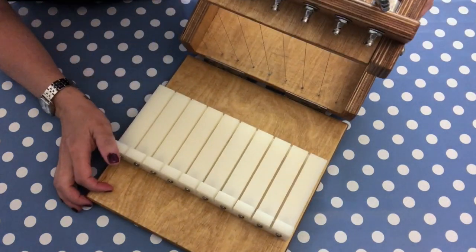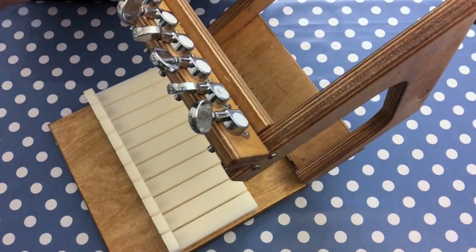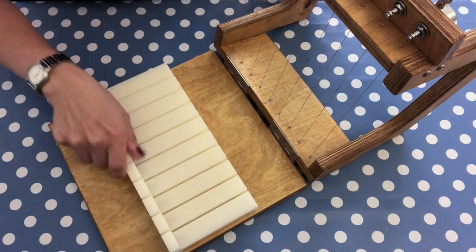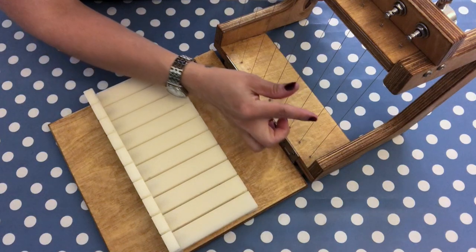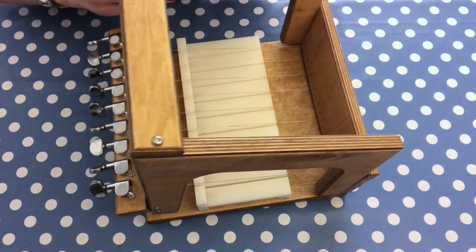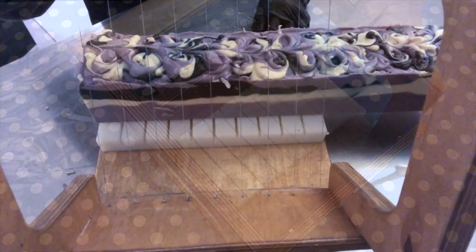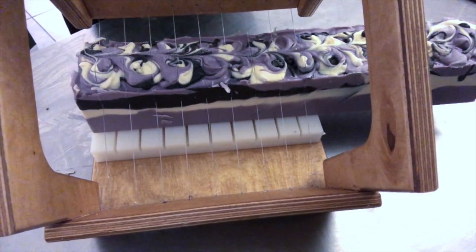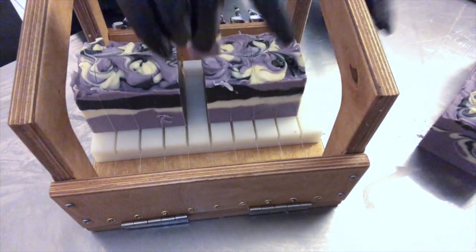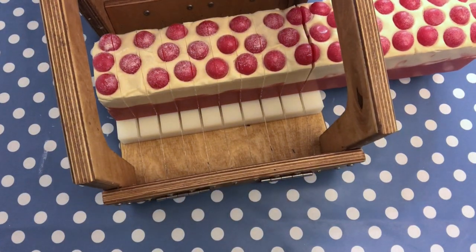Here is this handmade wooden soap loaf cutter that comes with guitar strings — which you don't need to tune. It has a removable button so you can easily clean it, and you can choose the width of your soap. A gentleman from Germany makes it according to your wishes. It never gives any issues. You can see here an example of it in use — it just cuts the soap very cleanly with a smooth finish, and it even cuts through soaps with embeds on top or inside.